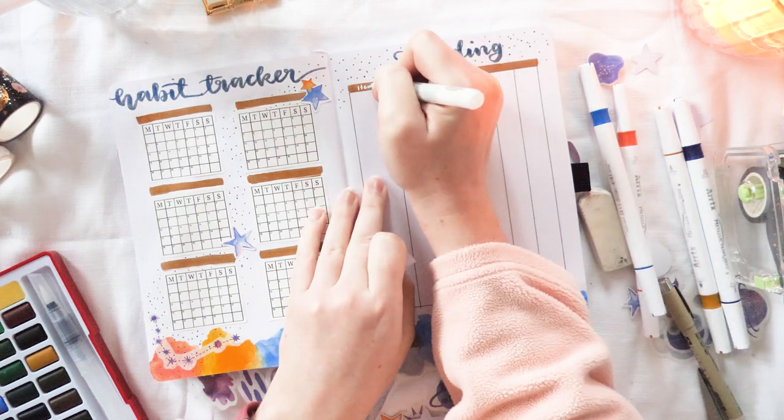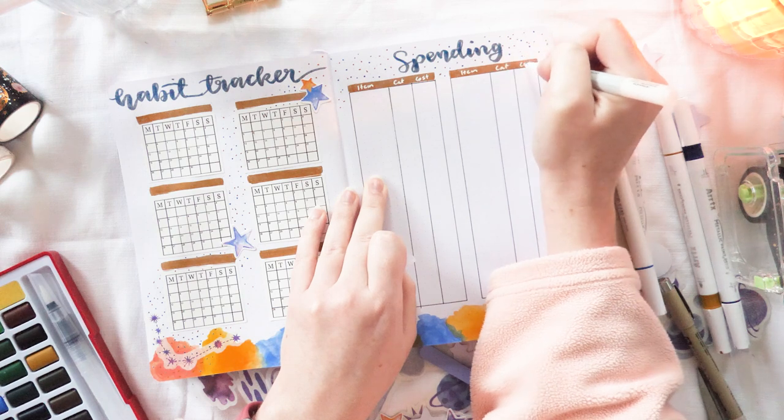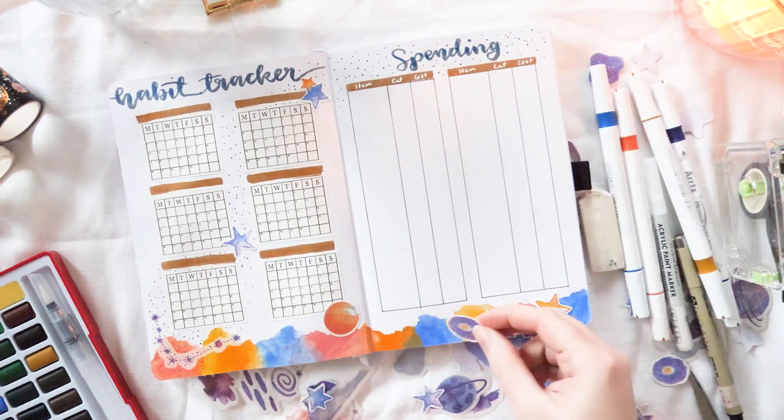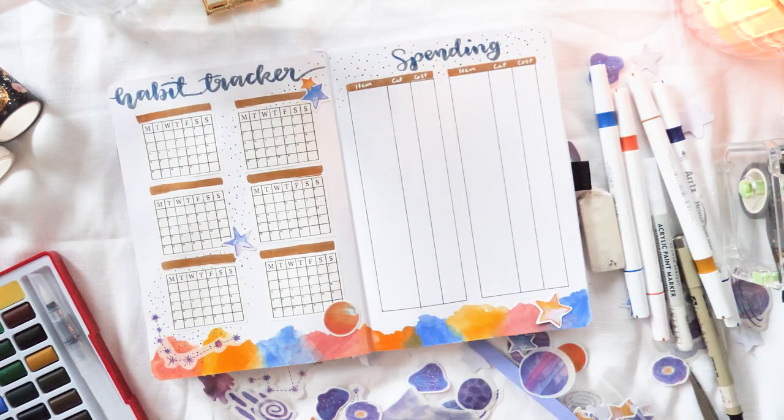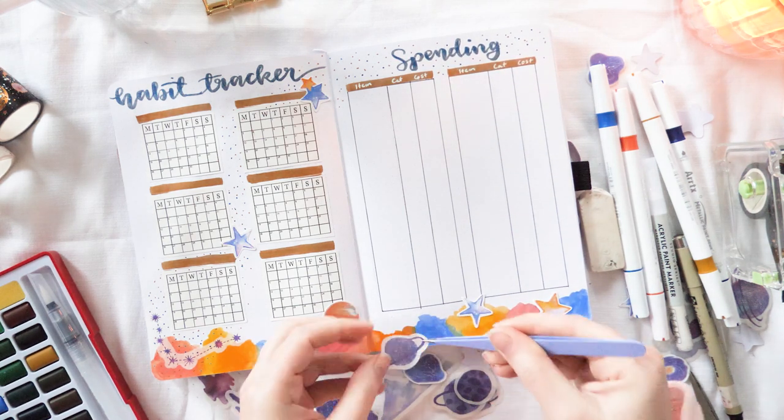The white paint pen I'm using here is not from the Art X set — they didn't have a white metallic pen, which kind of makes sense. I'm using one from my Peter Porpa Press set, which is my go-to white paint pen. I actually think it's better than the Posca.